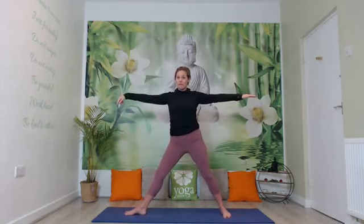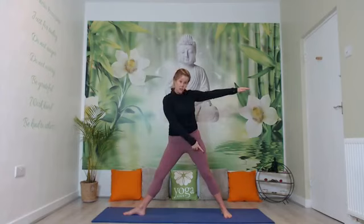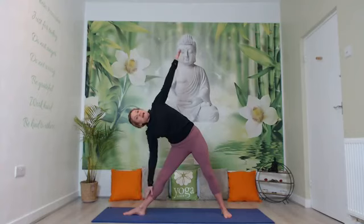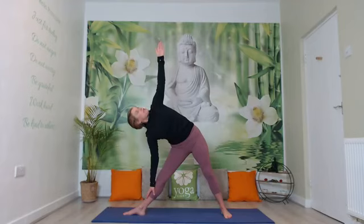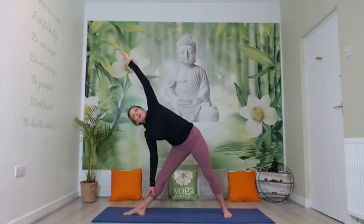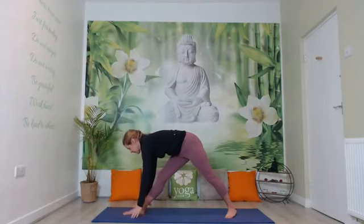Step wide into what would be a five-pointed star. Adjust one of your feet — in this case it's my right foot; if you're reflecting me it will be the other. Make sure that heel would fit into the arch of that foot if you were to draw it straight back. Then rib-extend over that leading leg, take that arm down, tuck the chin in and look up to the raised arm, turning that palm to face towards the screen so you can see the thumb. Feel the stretch on that side of the body.